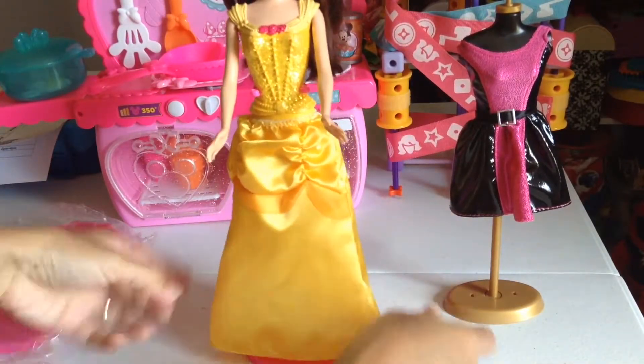Look at all her Barbie dolls! We still have like 15 other dolls I put up somewhere. This is her kitchen and living room. Look how cute Barbie is!